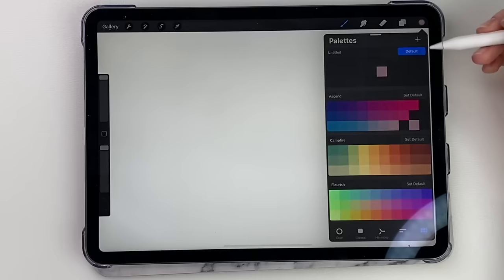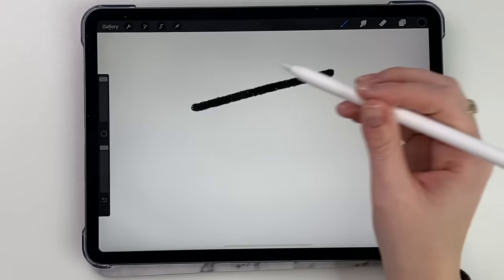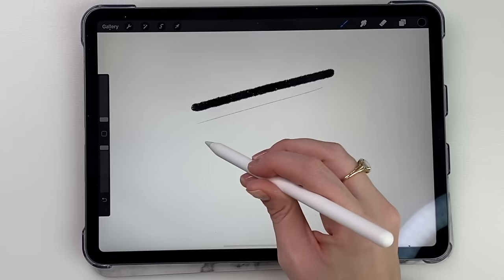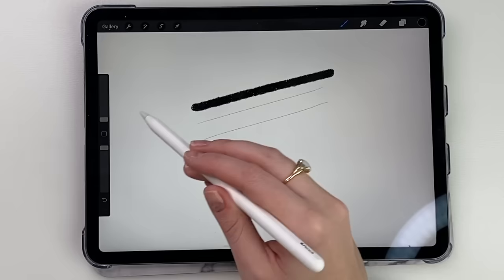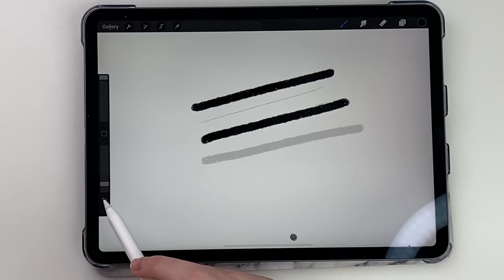First we are going to talk about the brushes. Here to your left is the size of your brush — all the way up you get a nice big brush, all the way down you get a nice small one. Down here is the opacity of your brush. When it's all the way up you get a nice dark line. Let's make the brush bigger so you can see it better — nice dark line. And if you bring it down you get a less opaque, more transparent line.